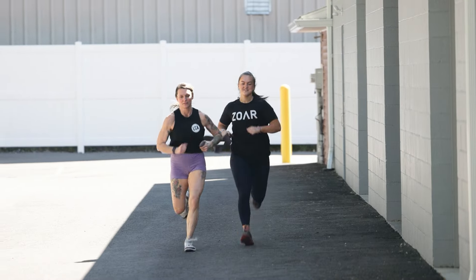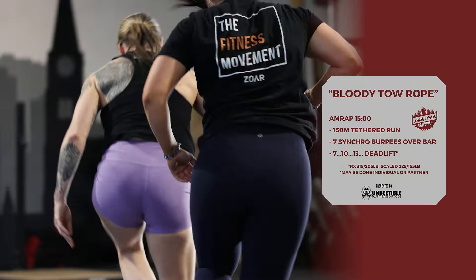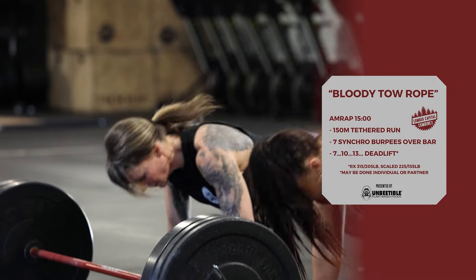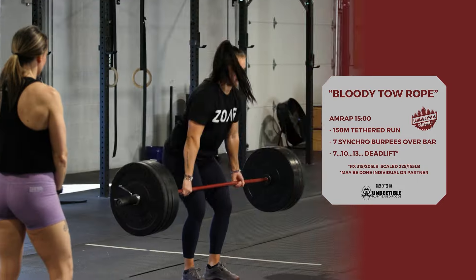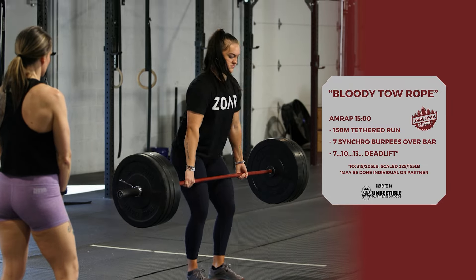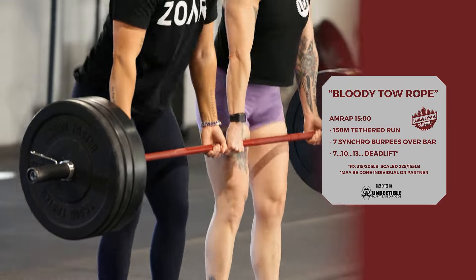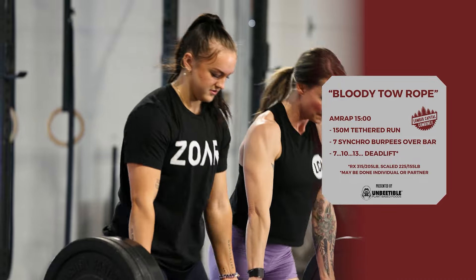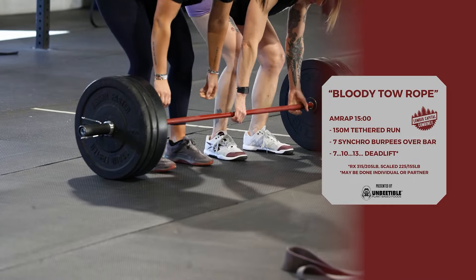Welcome to the Lumber Capital Combine. Workout one is 'Bloody Toe Rope.' As many rounds as possible in 15 minutes: 115-meter tethered run, seven synchro burpees over the bar, and an ascending amount of deadlifts — seven the first round, 10 the second, 13 the third, and so on. RX loading for the deadlift is 315 for males, 205 for females. Scaled loading is 225 for males, 155 for females.